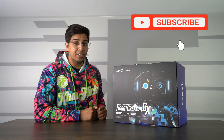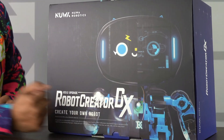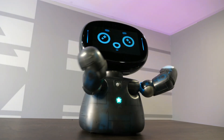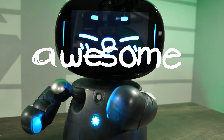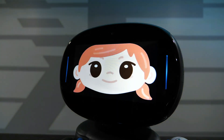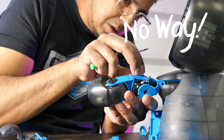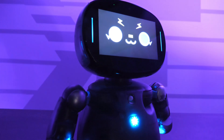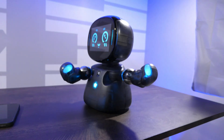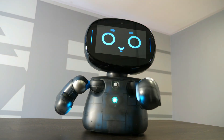Hey guys, welcome back to an all new episode of Conflicts. Today we'll be looking at an all new robotic kit called the Robot Creator DX. This was made by a company called Nua Robotics. They have different robots, but this one is a little bit different mainly because you build it, customize it, and you can even program it yourself. It's apparently pumped with a lot of different applications and motions that you can program. Let's go ahead and get started.